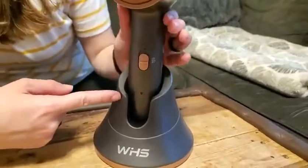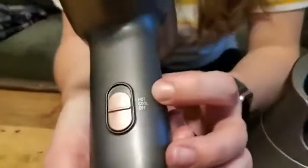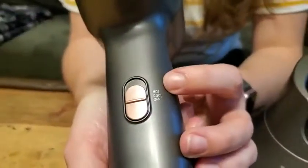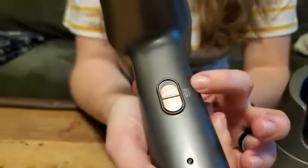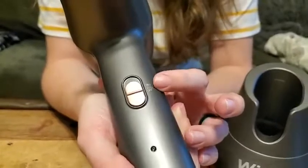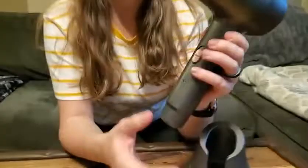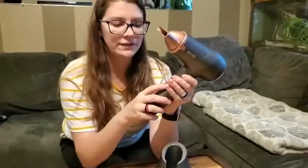This has two features — cold blow and hot blow. The hot blow, since it is rechargeable, is going to take more power so it won't last as long. The cool option is a lightweight blow so it's not overwhelming.